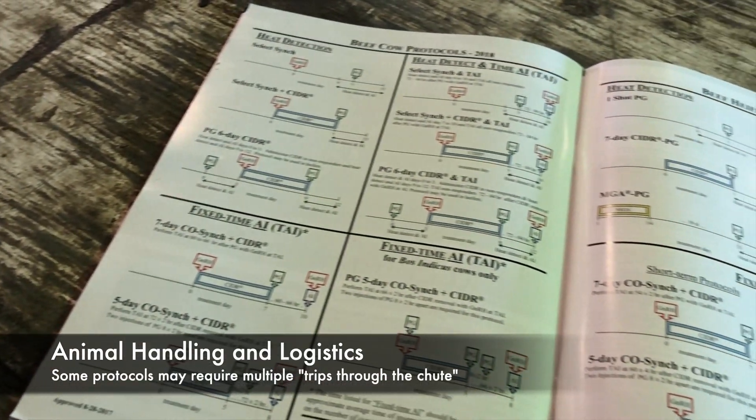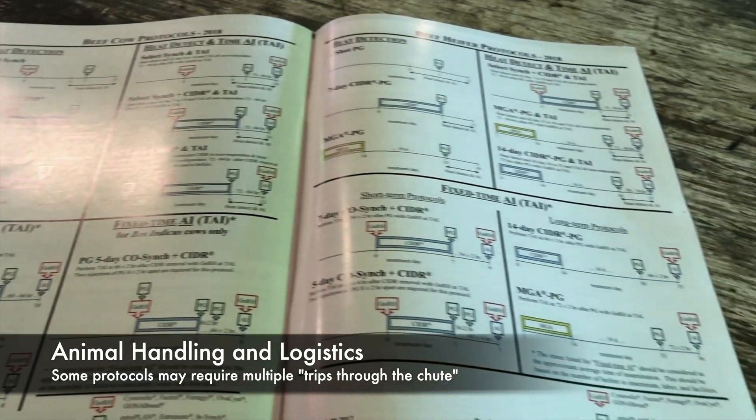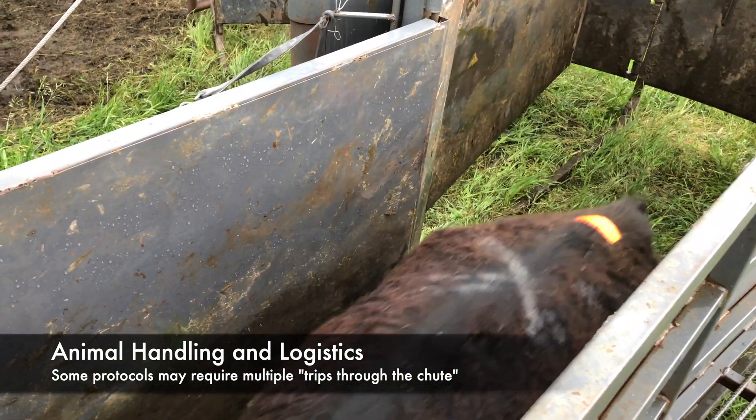Some estrus synchronization protocols require handling animals two to three times — you will hear us sometimes talk about this as a number of trips through the chute. So consider your facilities and also the labor needed when choosing a protocol. You need to be able to do it safely and also reasonably efficiently.